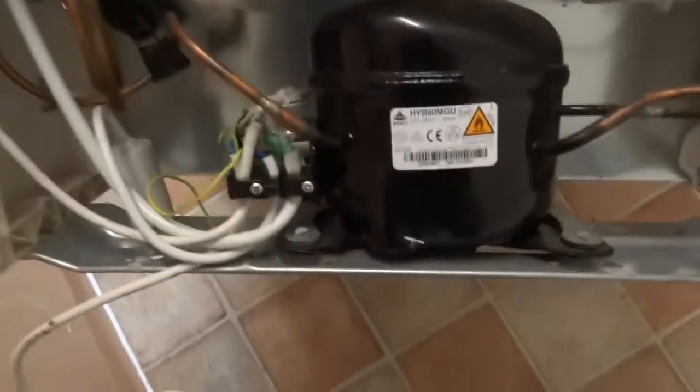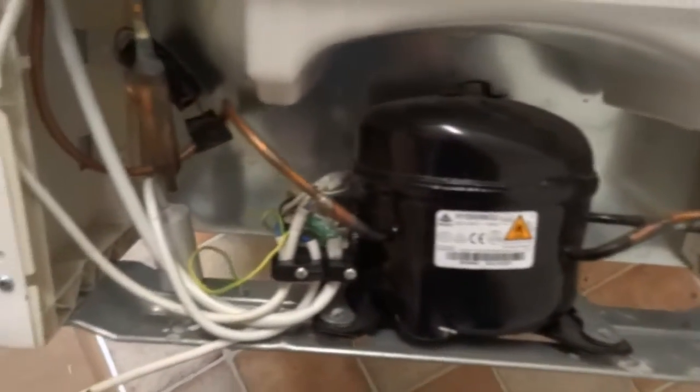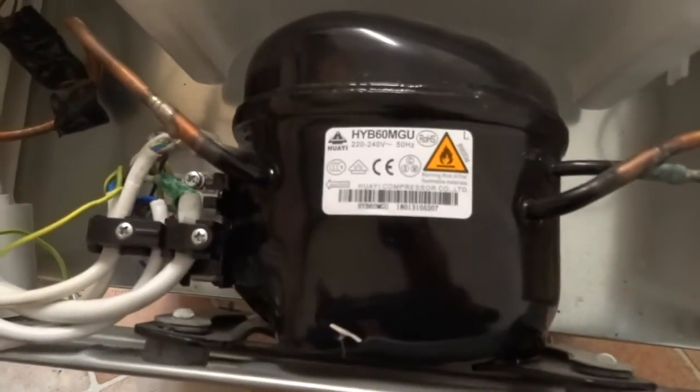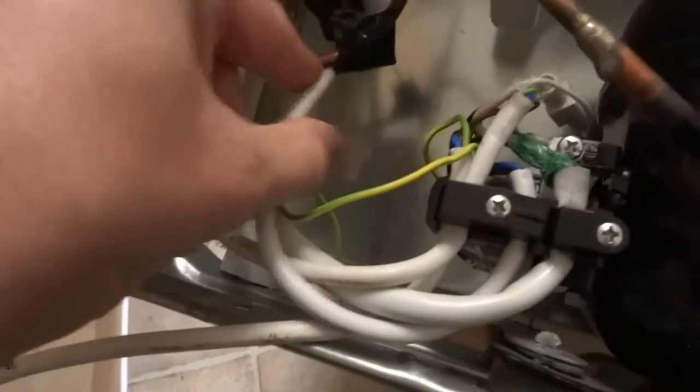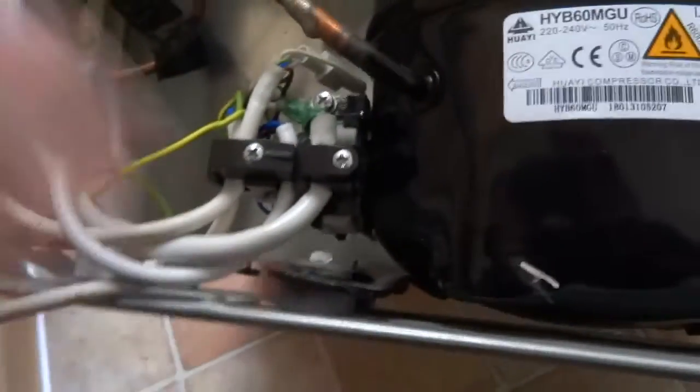I'm going to go through the top common issues on a fridge freezer. I've got videos on how to test each of them, so wait till the end of the video — there's a playlist. In no particular order, the first is the compressor capacitor; you can test it and I've got a video on that.